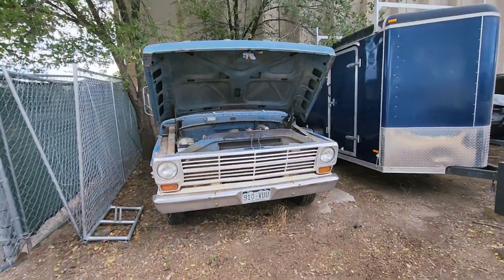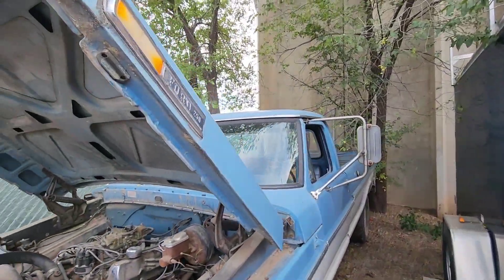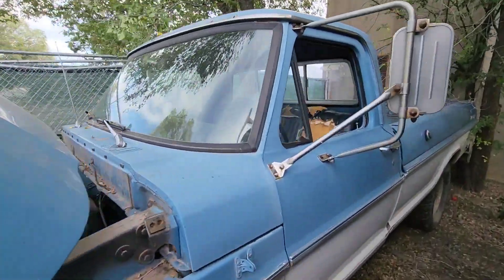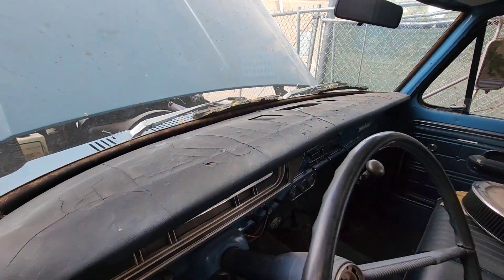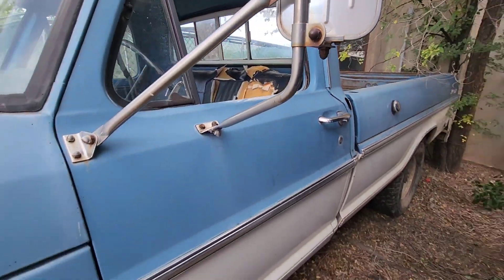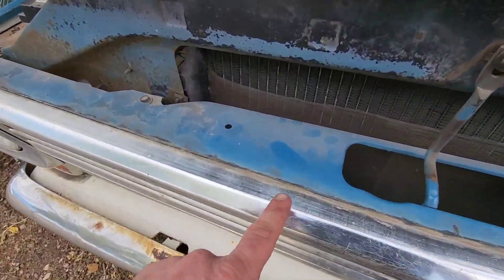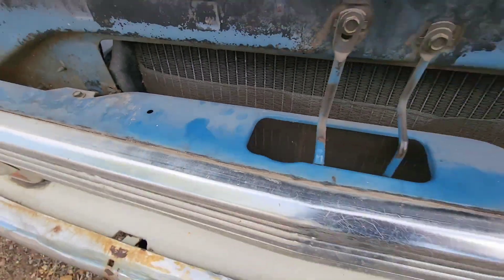So this is our 1968 F250 - it is a three quarter ton, eight lug axles, but two wheel drive, and this one's a four speed. Interior's pretty rough, it's all there, but the seat's blown out and the dash is cracked. But the rest of the truck, exterior wise, pretty straight body. Like I said, original paint, and I think if we have time, we're going to try to clean this paint up today a little bit too, because you can see she's got some life left in her.